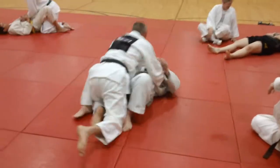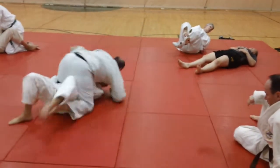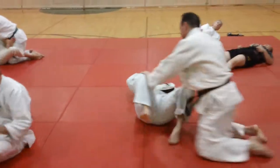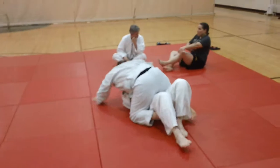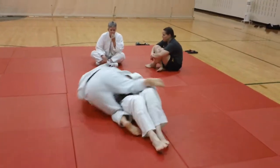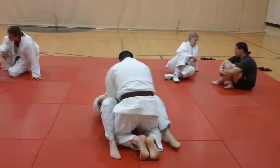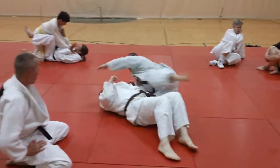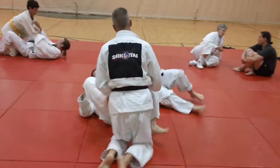Initially it was called Newaza. Newaza means: 'ne' means to lay in a supine position, 'waza' means techniques — so basically a laying-down supine position technique. Later on it was called the guard when Brazilian Jiu-Jitsu became popular, and they were the guys who named it that. We hear that a lot in mixed martial arts these days, and we use that nomenclature here too because it is so widely used and accepted. But it is out of a Newaza, or supine position.